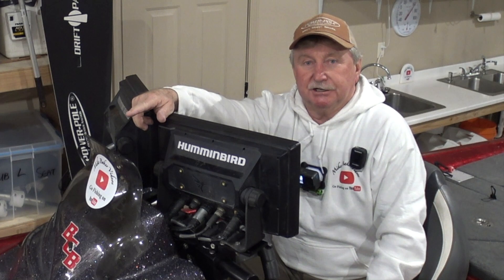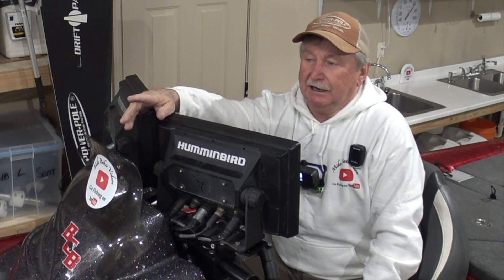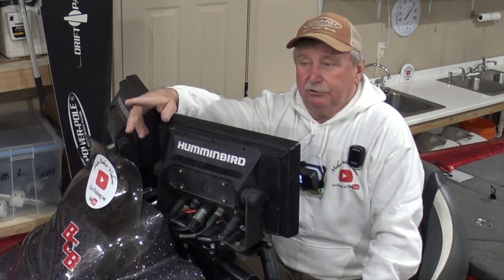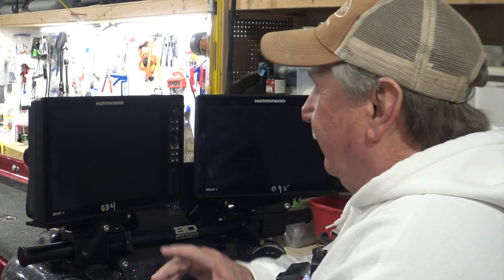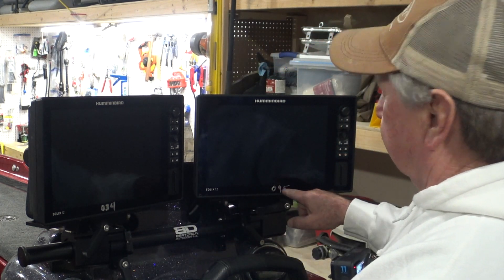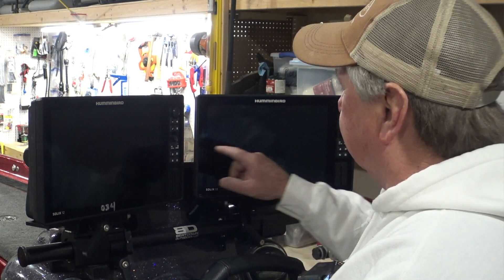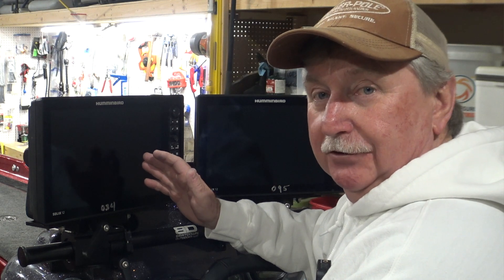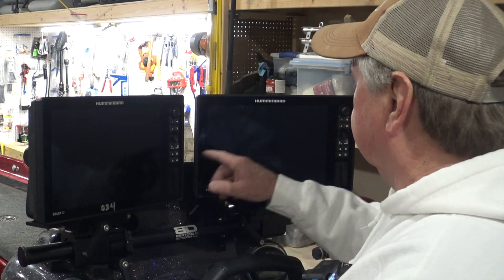Now I'm going to reposition the cameras and go up here to show you the mount I have for the bow of the boat — it's also a double mount. I run a Garmin 86-12 and a Humminbird Solix-12 on the bow. These little numbers on my graph are just the last three numbers of the serial number for that graph. When I'm in here making adjustments and trying to figure out which graph is which in my networking, they're identified by serial number. I know you can change that and name them, but I just write the last few numbers of the serial number so I know which unit is which.